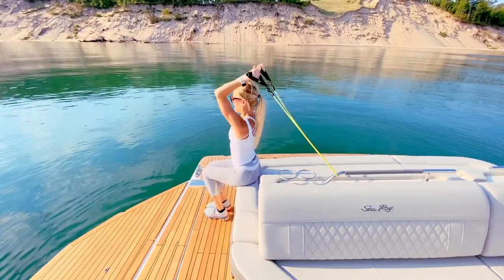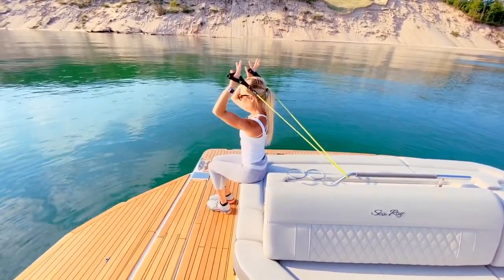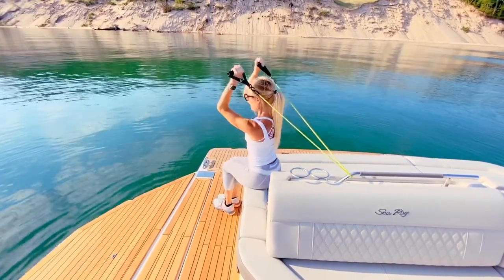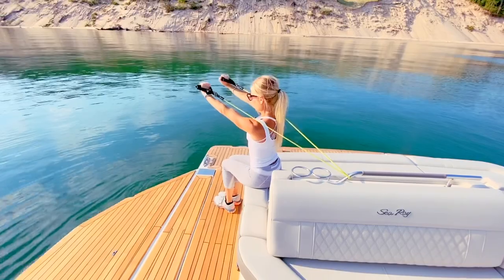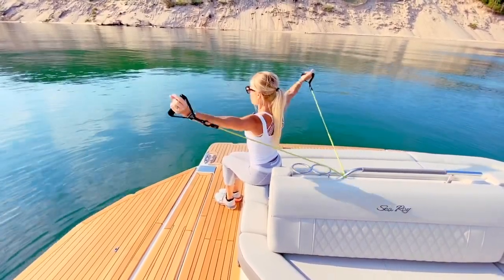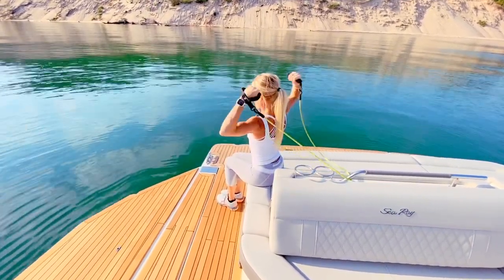Got some shoulder work going on, back squeezing the shoulder blades together. For triceps: you're going to be facing the ground and going straight out — you're not dropping, you're going straight out. Triceps right there — it's a great move. You can also do wide biceps, just like that.